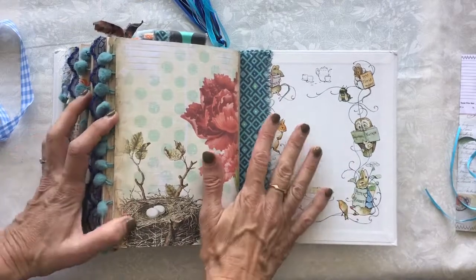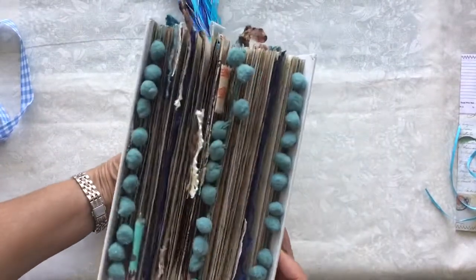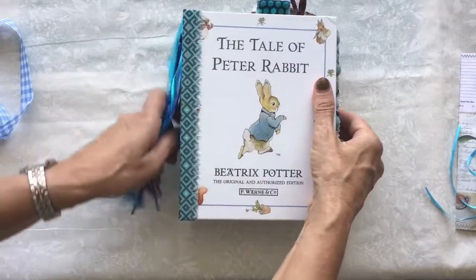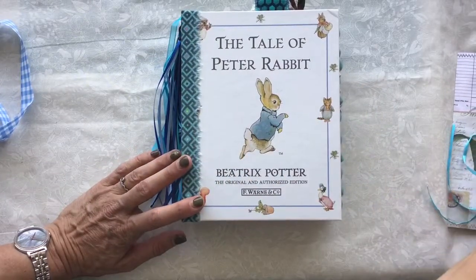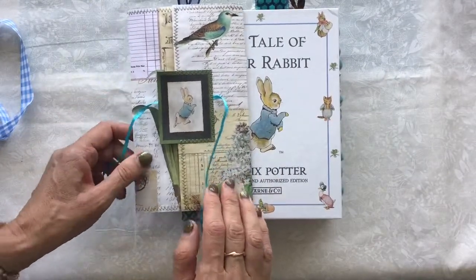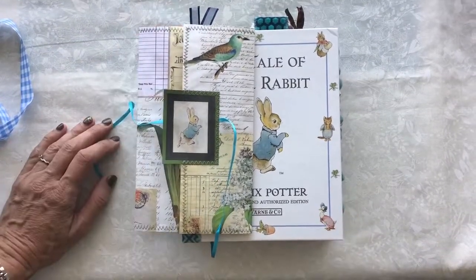And that's the back of the journal — again, I've not put anything on it, so obviously if you wanted to, you could put images on there. It is chunky, but it does squash quite flat, so there is room for extra things to be added if you so wanted to. So that, as I say, is my Peter Rabbit journal, completely inspired by the kit from Mrs. Coggs — so thank you, Liz. I do hope that you've enjoyed watching it. Thank you so much. Take care. Bye-bye.